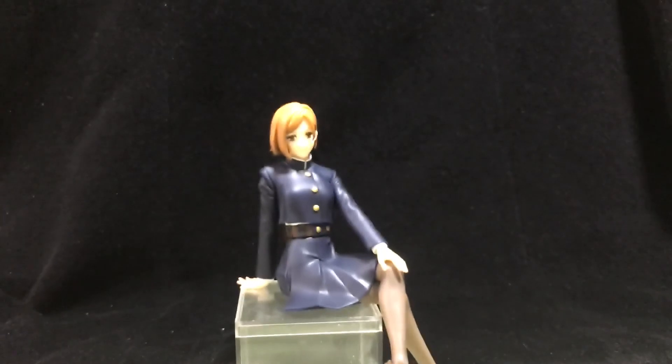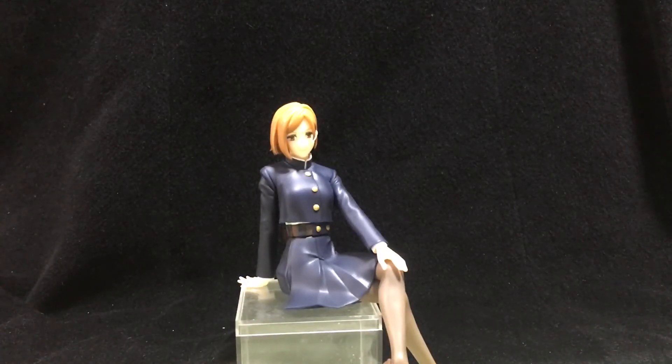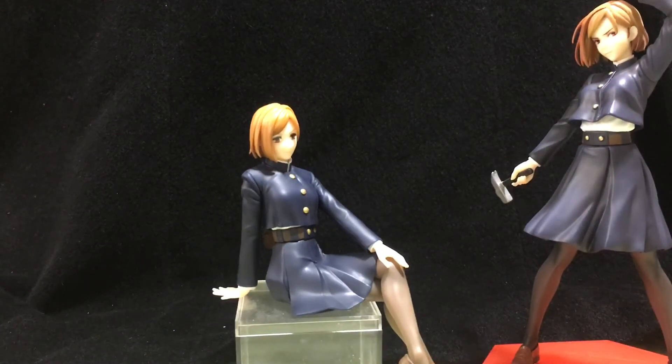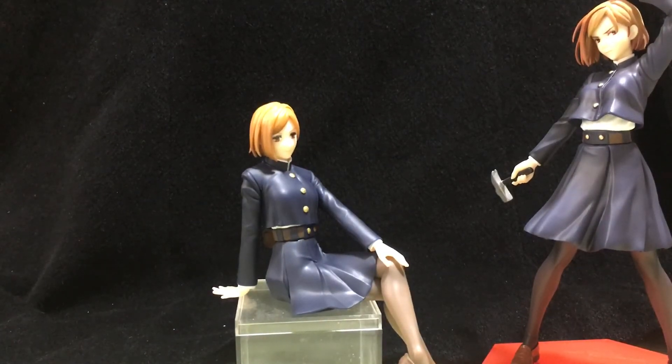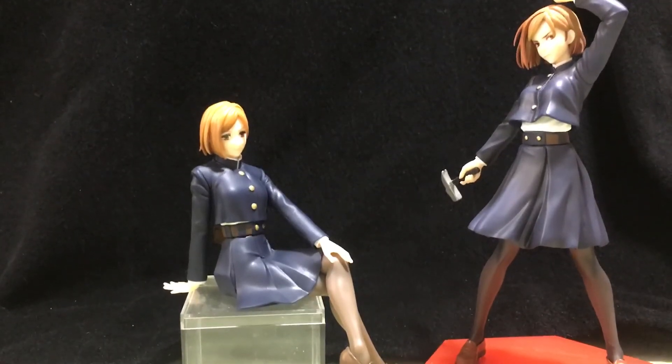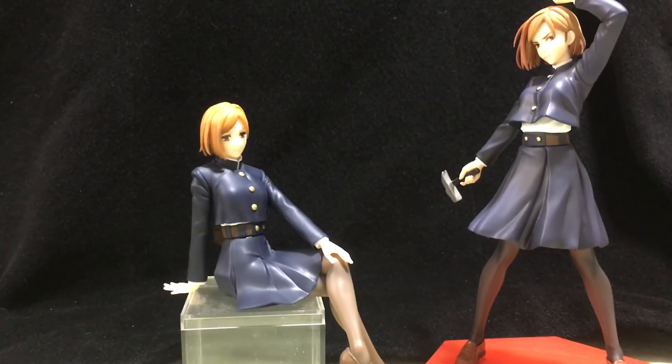For a size comparison, here's the Pop-Up Parade one, and as you can see she's a little bit smaller. But yeah, not too bad.